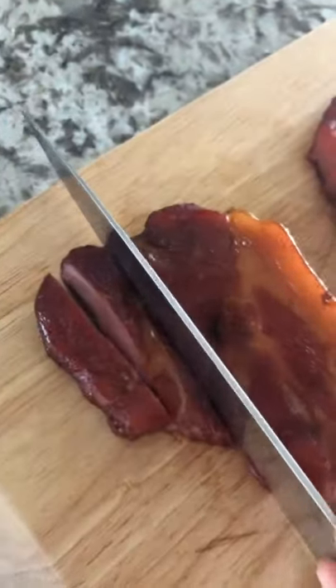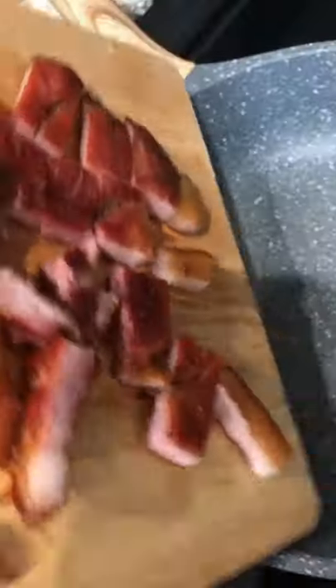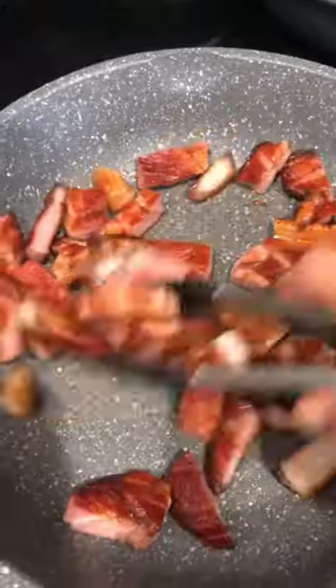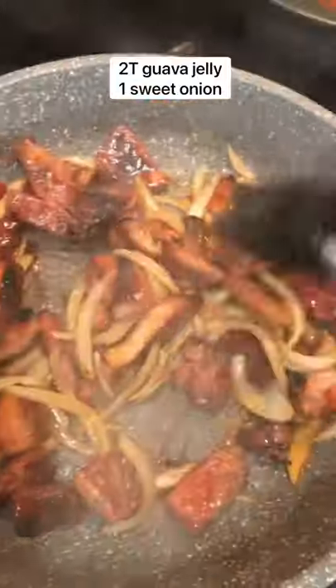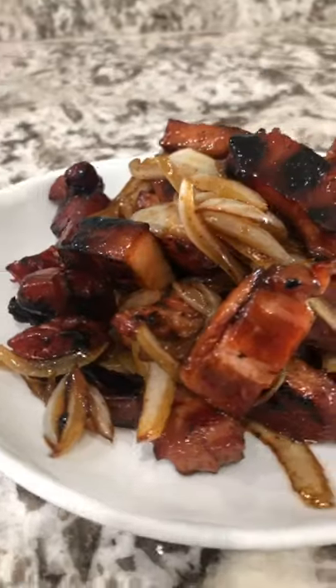Remove the meat and slice it into bite-sized pieces. You'll see that smoke ring — so good. Toss that into a pan with some guava jelly and sliced onions, fry it up, and this has to be one of the best pupu's, dinners, plate lunches around. Enjoy!